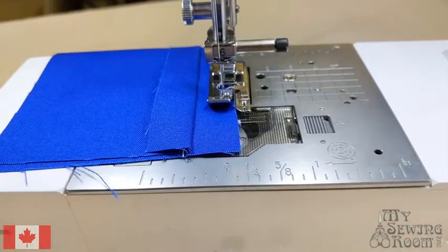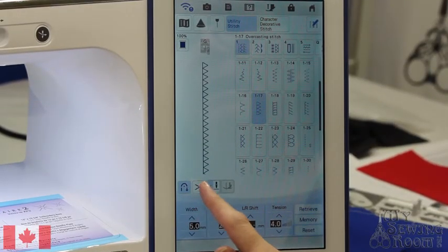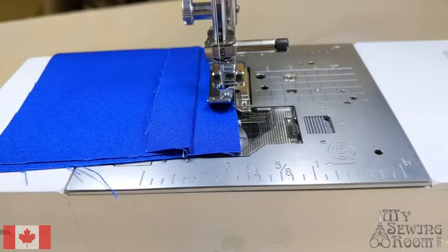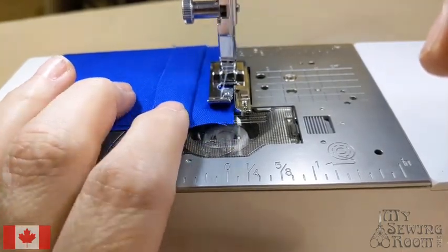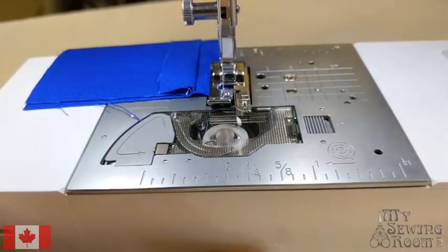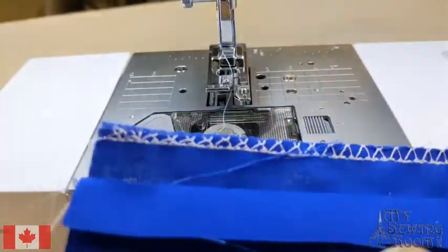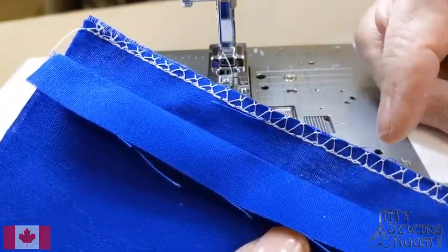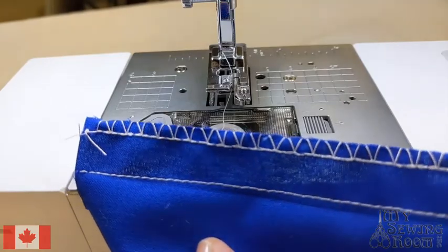Stopping for a second to go back to the main screen. The options include reverse, and from now on I'll have it cut my threads when finished, adding more options to the sewing process. Hit reverse and it cuts the thread. The raw edge of the seam is now encased with thread and it's not going to unravel. That's a very easy way to finish the edge of your seam.